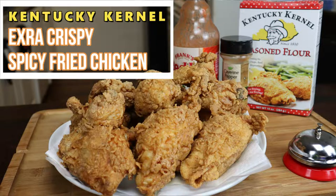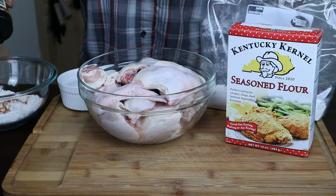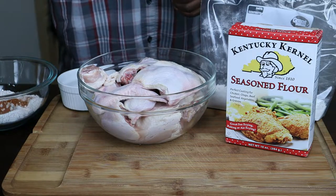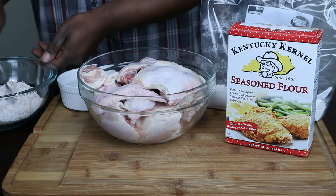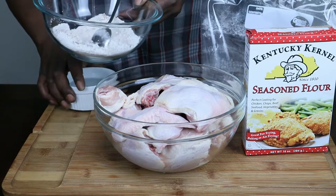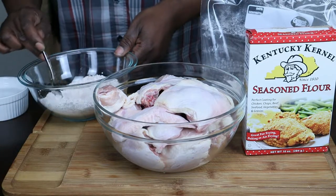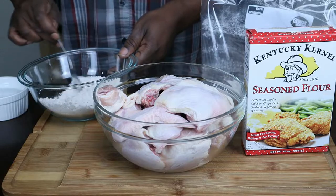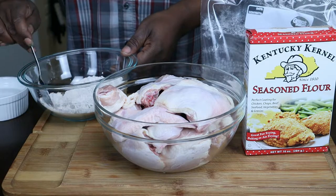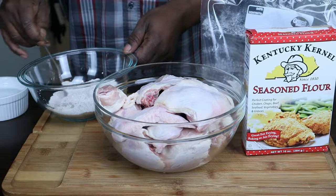Extra crispy spicy chicken. I'm going to put some of this cayenne in here — not that much, about a half a teaspoon — and mix this around in here. I will be putting some hot sauce in this as well. Do not put any seasoning on your chicken at all. If you do, you're going to be disappointed because this stuff has the perfect seasoning in there.